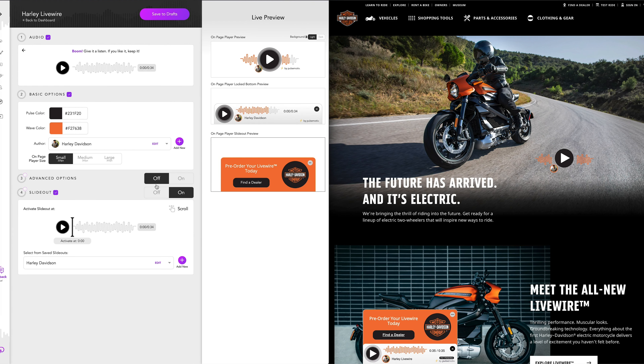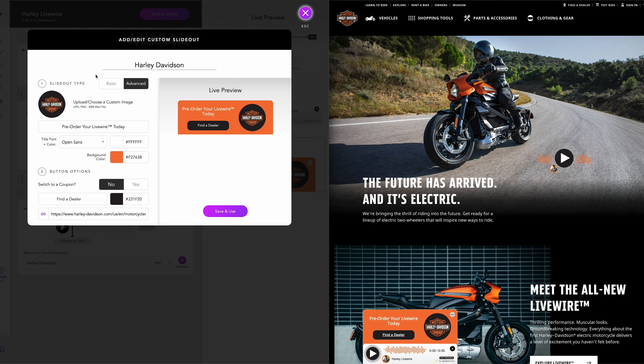I chose to use the basic player, but I did also choose to add a slide-out. You can see how a slide-out is built with the same basic or advanced options — a basic player would just include a link to a website or a video, and if you do put a video, it will play directly in the slide-out. But I needed an advanced player so I could put some content around the link I wanted to use.